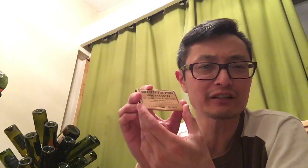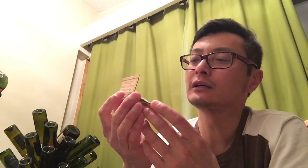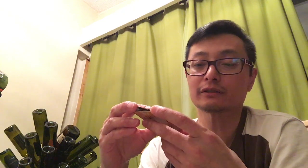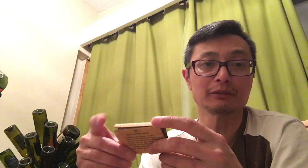It looks like matchsticks but it's a bunch of styptic sticks basically. For you new shavers, a styptic stick is a sterilizing pen that you apply to your skin if you cut yourself — it helps stop the bleeding.